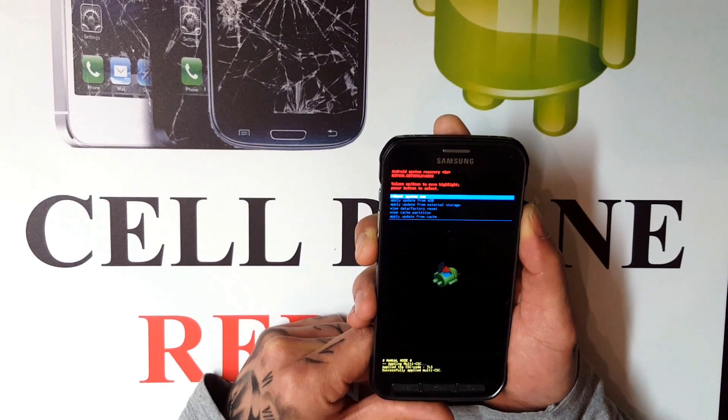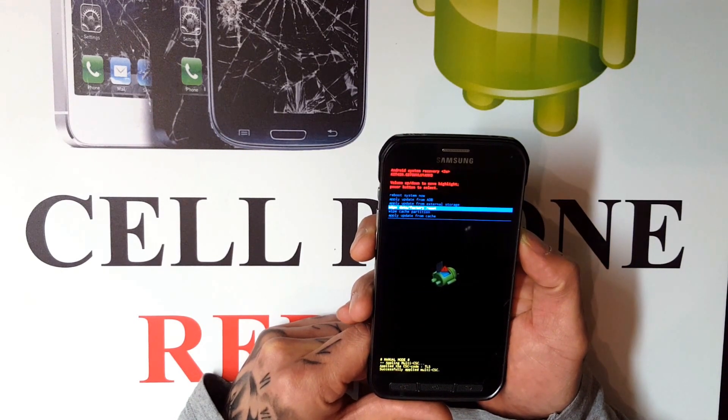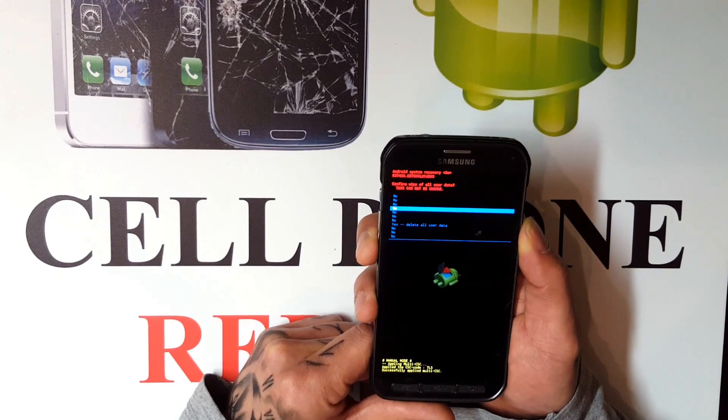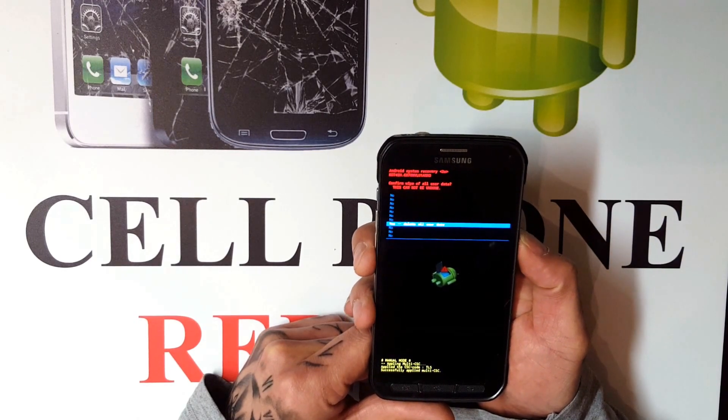The first thing you want to do is scroll down with your volume rocker to 'wipe data factory reset.' Once you're there, just push the power button and it will take you to the next menu. When you get to that menu, scroll down to where it says 'yes' just to confirm, then push the power button.